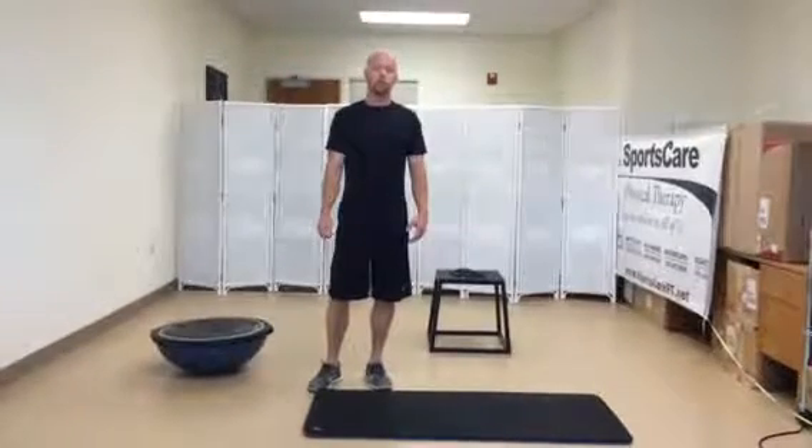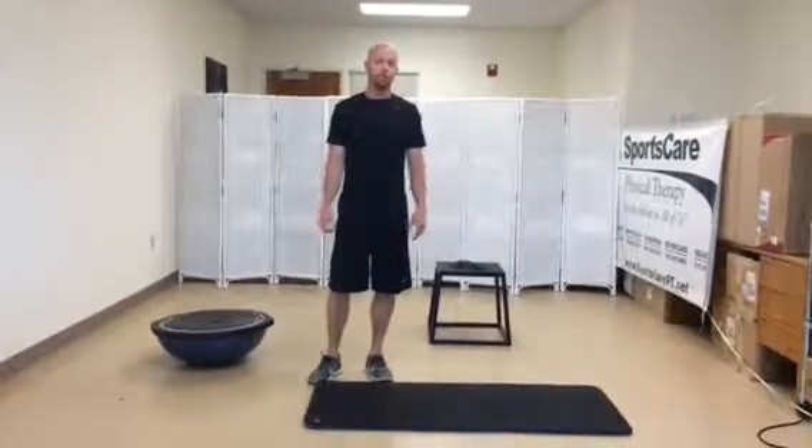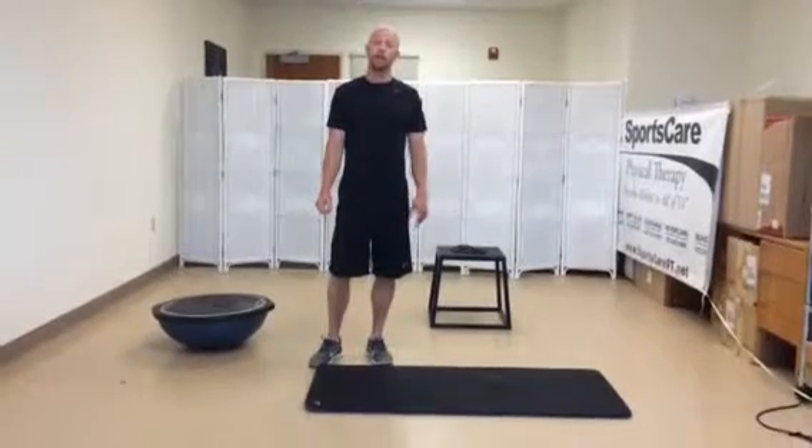I want to show you some good stretches to perform after you're done with a long day of wakeboarding or skiing.